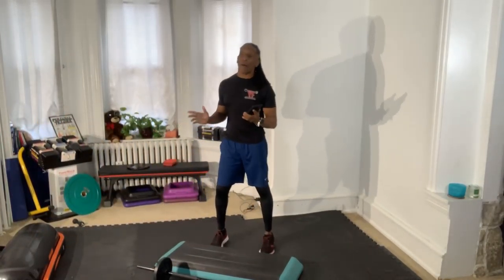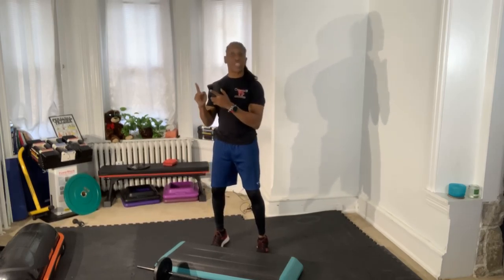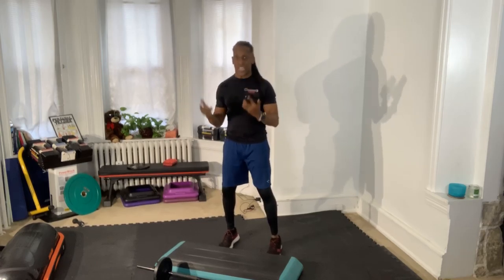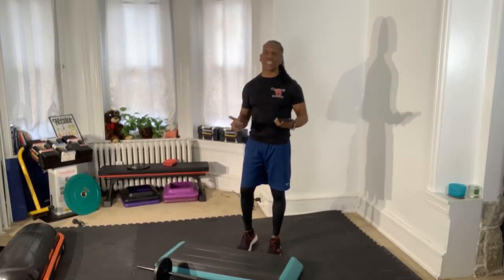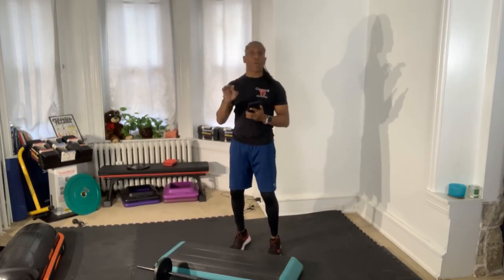Hi everybody, welcome! I'm Alex Young and this is called Get Pump. I'm doing this virtually and I'm going to be recording this. If you're new to my YouTube channel, please like and subscribe to get these videos. If you want to work out with me live, contact me — I'll send contact information in the description. My live audience is here, so we're going to begin.